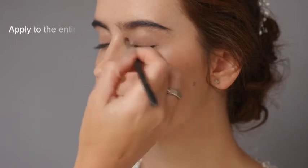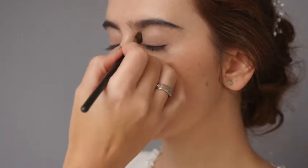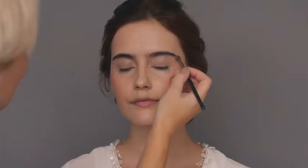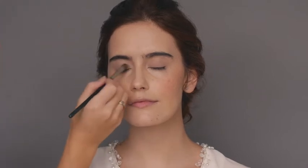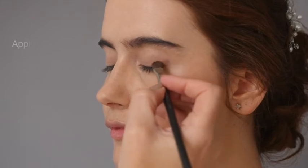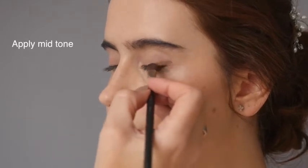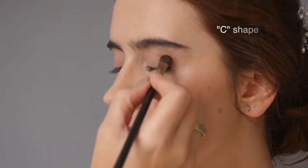Apply the base shade over the entire lid and up to the brow bone with a small eyeshadow brush. As you can see, this neutral colour has already brought out our bride's eyes. Taking the mid-tone, apply this to the outer third of the eye. I find creating a C shape, then filling in the rest, helps with placement.